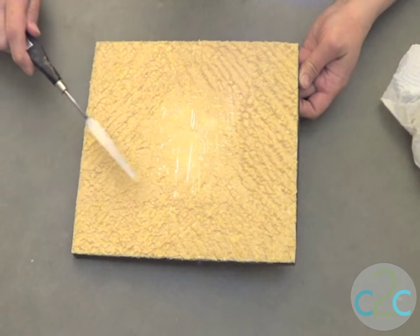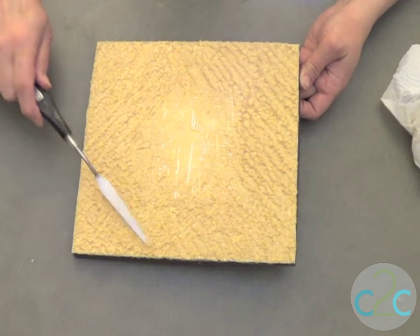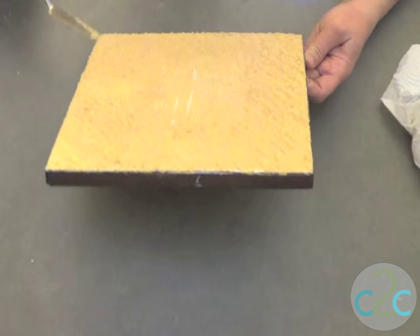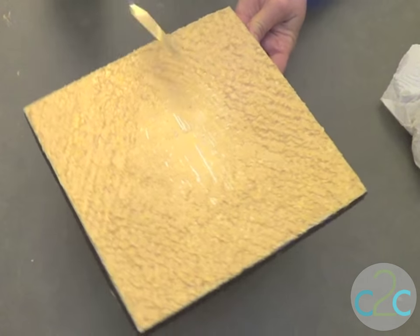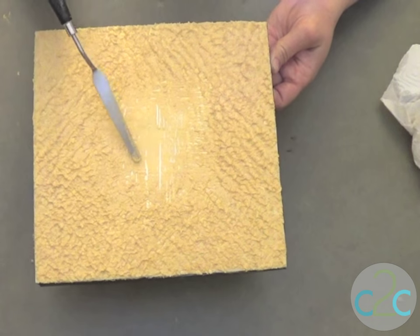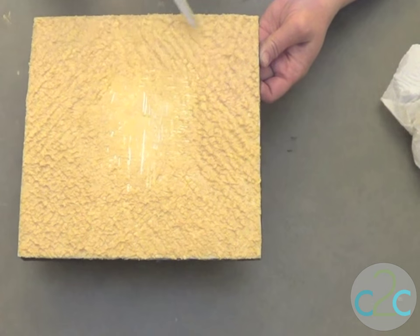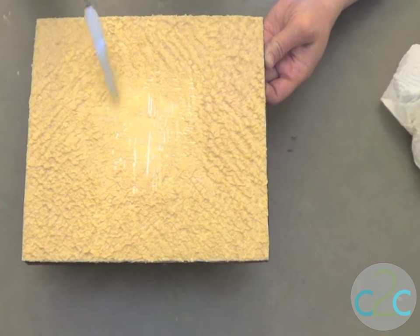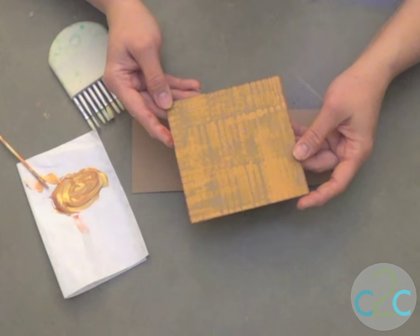What I'm doing right now with this palette knife is creating some tapping motions to create diagonal lines and cross-hatching all the way around the edges. I've actually removed some of the medium from the center and pushed it out so it's thicker around the edges, because I know I'm going to be embellishing the center with some layering.